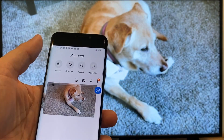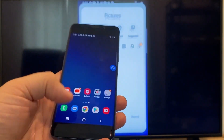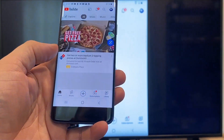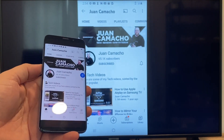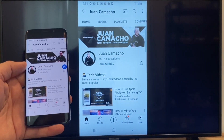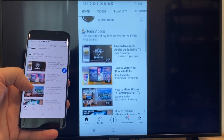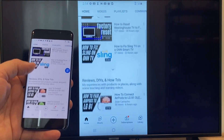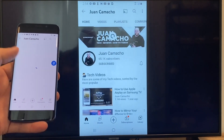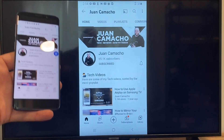Now say you want to play a YouTube video — just go back to the home menu on your phone and click on a YouTube video. Right now it is just casting everything that is on my phone on the TV in vertical mode. I'm on the YouTube channel and just scrolling up, and as you can see it's casting everything on there. So that's how you do it with a Google Chromecast.